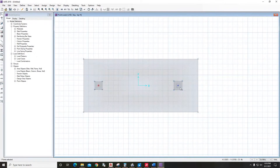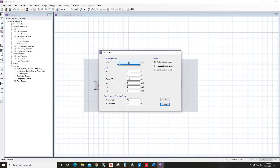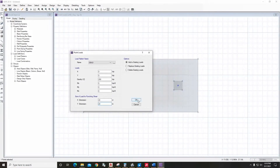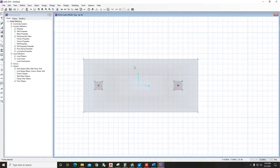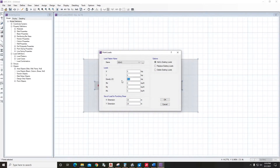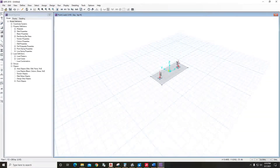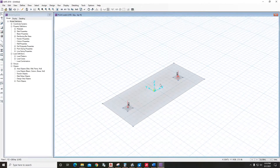Select the second column point, go to Assign Load Data, Point Loads — dead load is 250 kip and the size is 20 inch by 20 inch. Then select the point again, go to Assign Load Data, Point Loads, and assign 200 kip live load. If we go to the 3D view, we can see the loads applied.